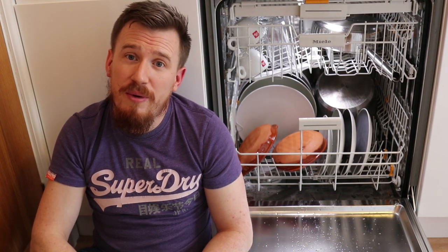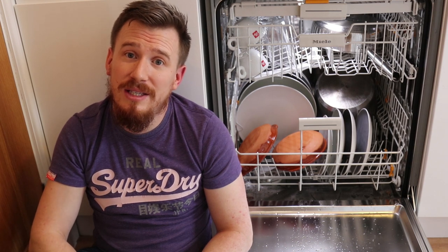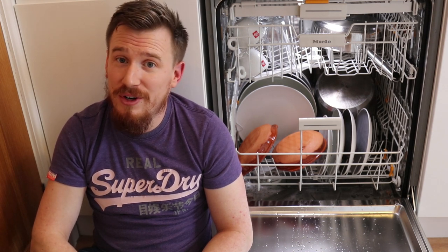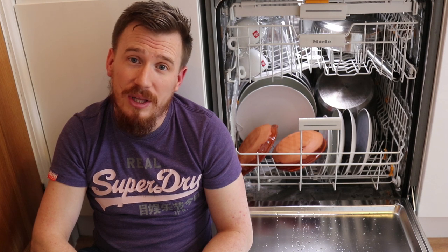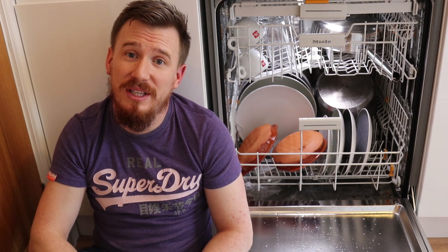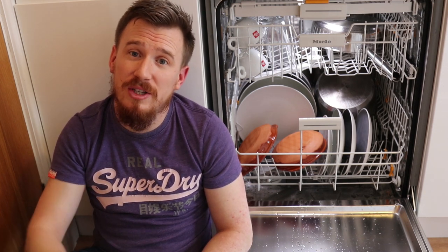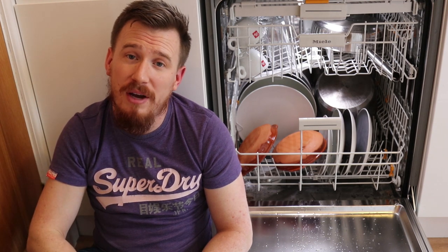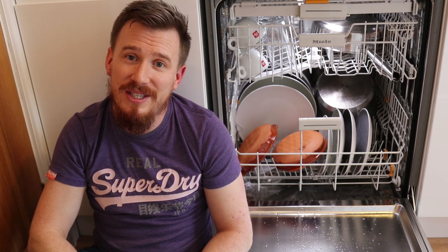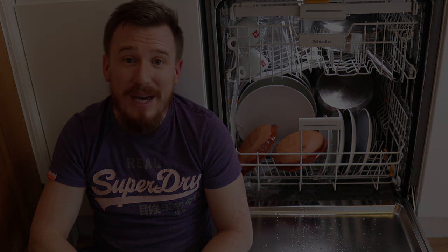Thank you to AO for providing the Miele G6000 integrated stainless steel dishwasher for product review. I've been very impressed with it and I would definitely recommend anybody to take a look at the Miele brand and more specifically this dishwasher. I'm more than happy to answer any questions so please feel free to leave a comment below and I'll get back to you. Look forward to seeing you in another video. Bye!